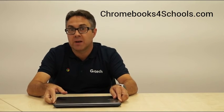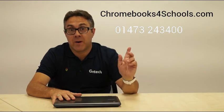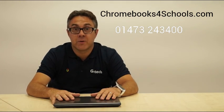Price-wise, we're certainly talking sub £200. But if you want more details, please make contact at Chromebooks for Schools or give us a call on the number above. Thanks very much and look forward to hearing from you.